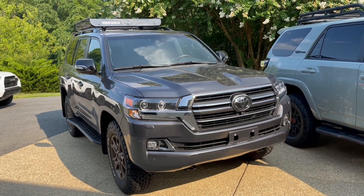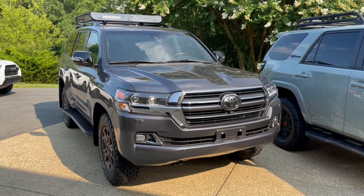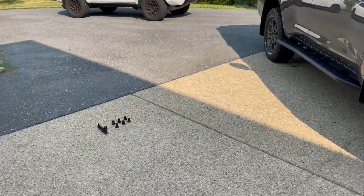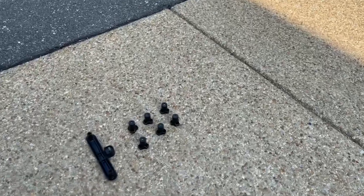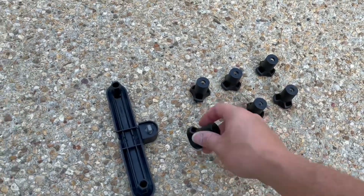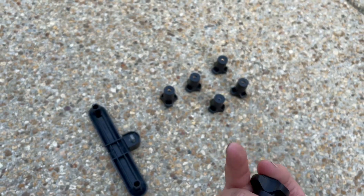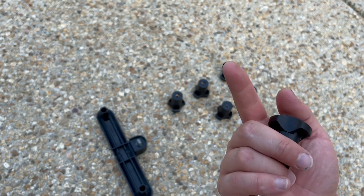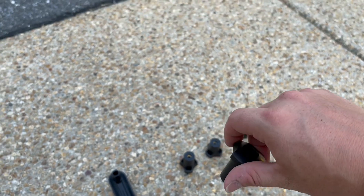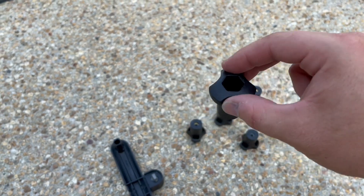It's super easy. It just requires you to have a buddy helping you out to actually lift it off safely without damaging your vehicle. I've already removed three of the top corner mounts. Each corner clamp has two bolts extending upward, and you just twist them off by hand — no tool needed. There are one and two per corner clamp.